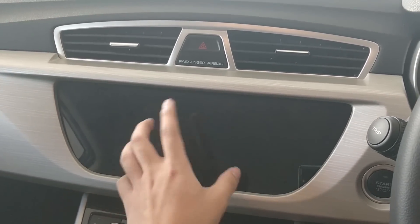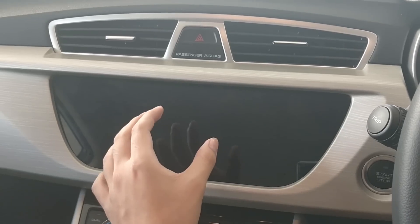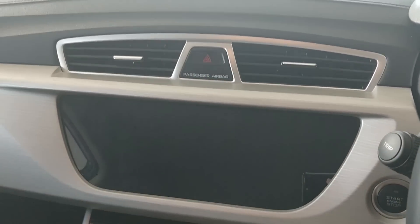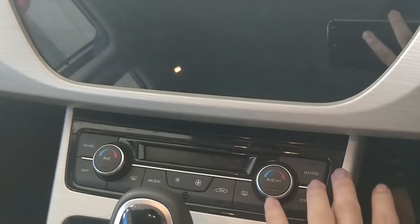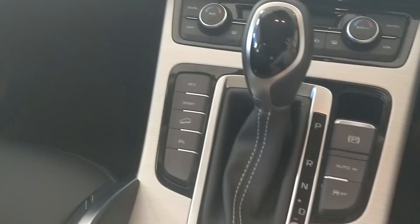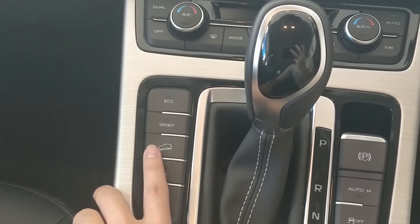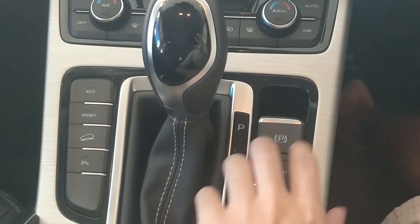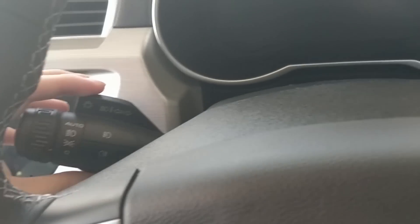The salesman let me try the 360 parking camera and the quality is very good. There's a hazard indicator, airbag status display, and automatic climate control — unlike the Myvi which doesn't have an automatic one. It also has a manual mode, and I've been told there's an eco mode, a sport mode, and downhill control for this car.